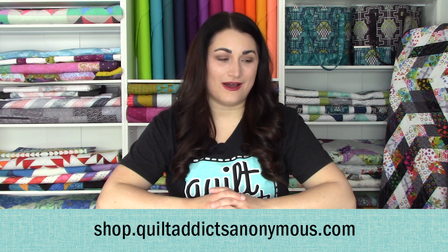We also have batting included in those kits. And if you wanna use your own fabric, you can just get a stencil pack that will have the four basic stitches that we are using on here and also a pounce pad. So make sure you check all that out over at shop.quiltaddictsanonymous.com.